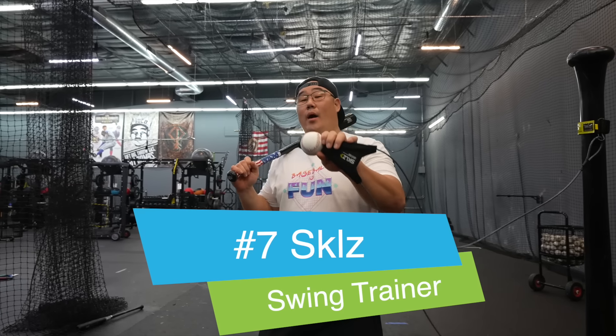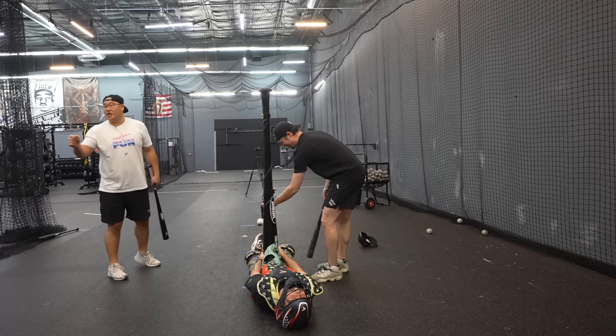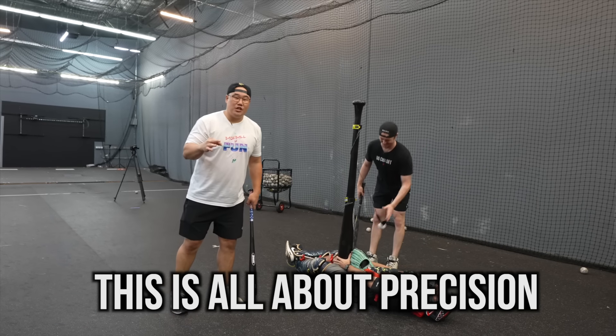Next item: Skills Hit-Away Swing Trainer. He's going to toss it lightly, I'm going to hit it, let it wind, and then Tosh hits it after. This is all about precision and accuracy.